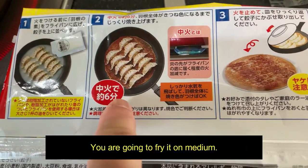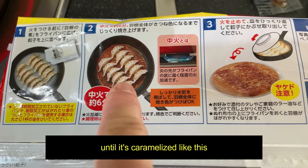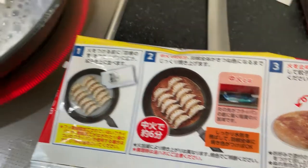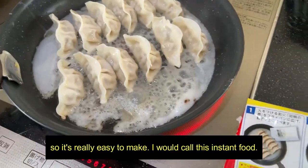You're going to fry it on medium for about six minutes until it solidifies, until it's caramelized like this. Just have to wait patiently. It's really easy to make. I would call this instant food.